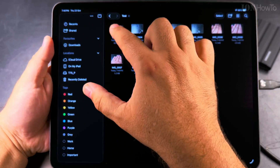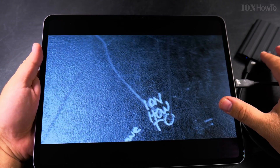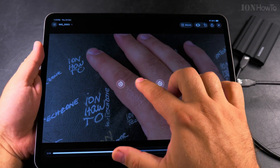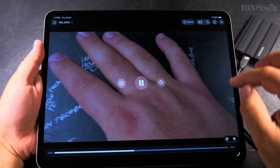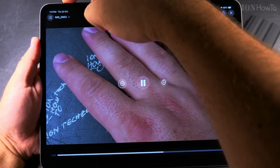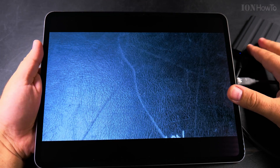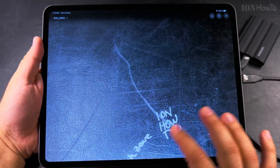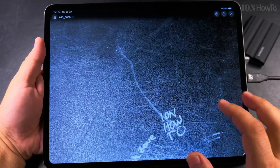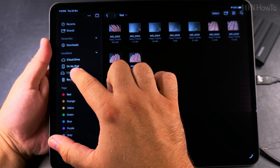Now if I go to the Files app and open the SSD, I can see the folder I created and the files inside it. I'm playing this video directly from the SSD — that's really great. The photos are there too; that's perfect.